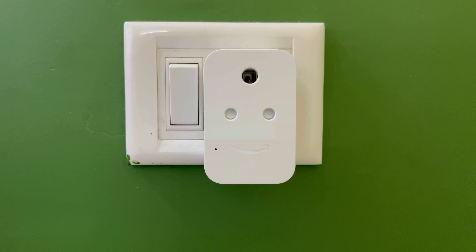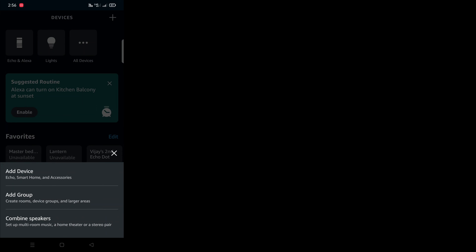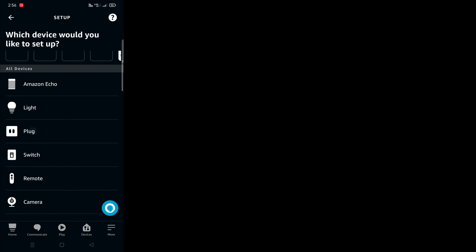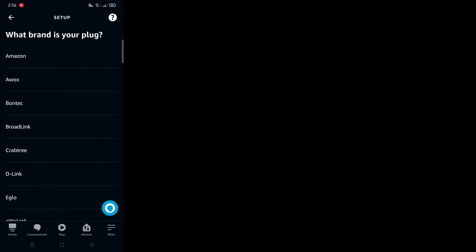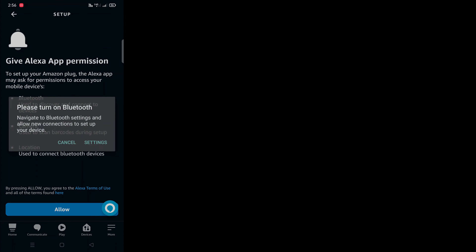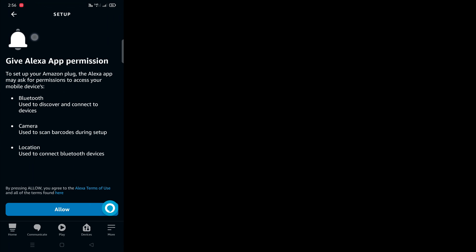Before proceeding, make sure the smart plug is connected to the outlet, turned on, and its LED light is blinking. Tap the plus icon, then tap 'Add Device'. From the list select 'Plug', then select the brand 'Amazon', and allow the necessary permissions in the app.